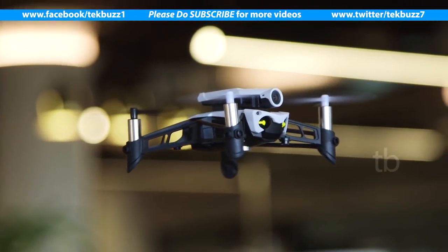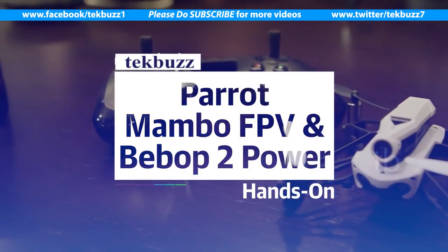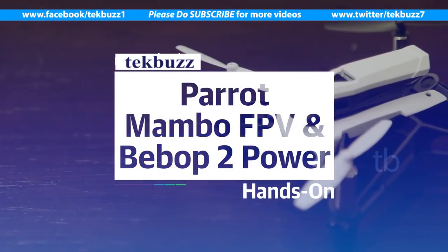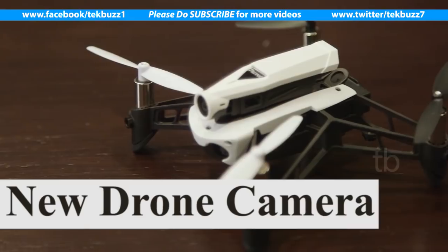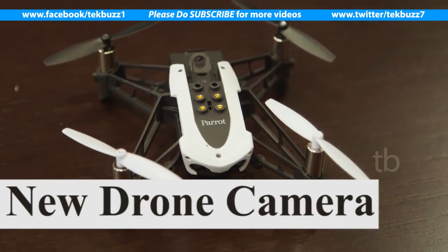Drone maker Parrot has a new version of its mini drone called the Mambo — the Mambo FPV, which stands for first-person view. We'll get into that later. The Mambo FPV will be available soon for just $179, and at that price you're getting quite a lot.